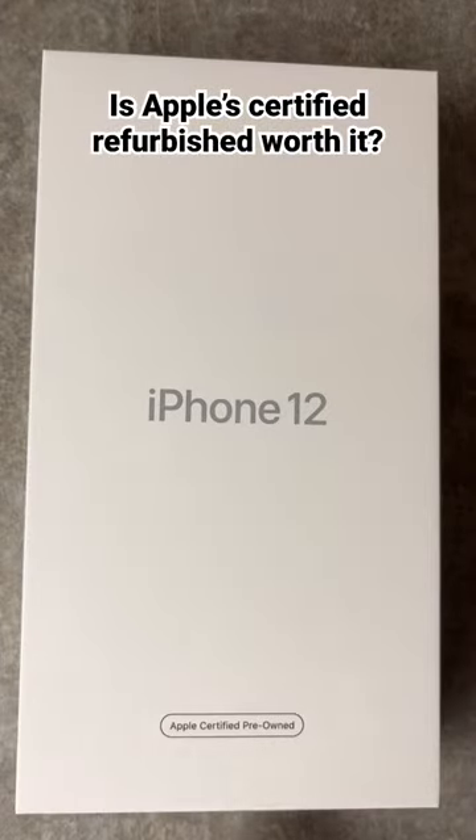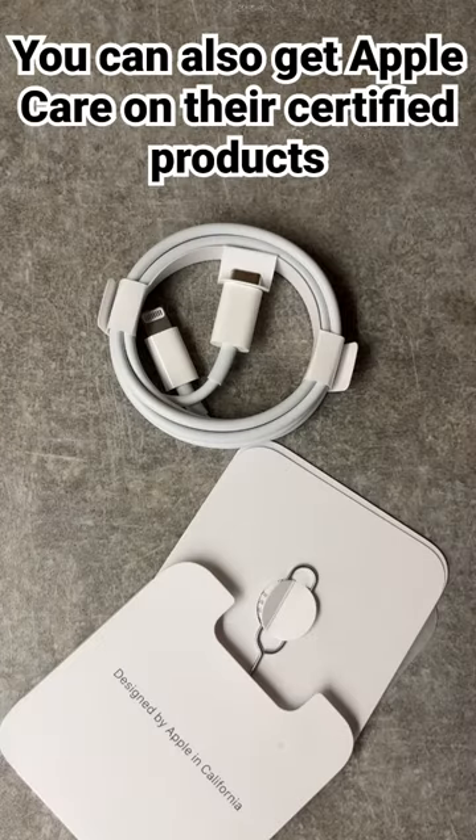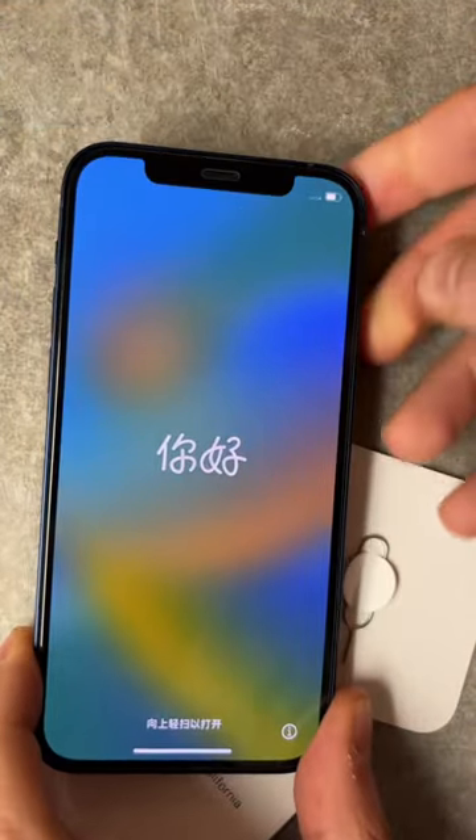This is my first Apple certified refurbished order. Let's take a look and see what we get inside the box. You get all the same cables and manuals as you would normally, all brand new.